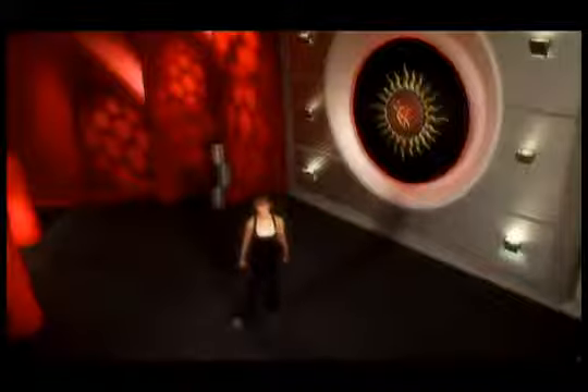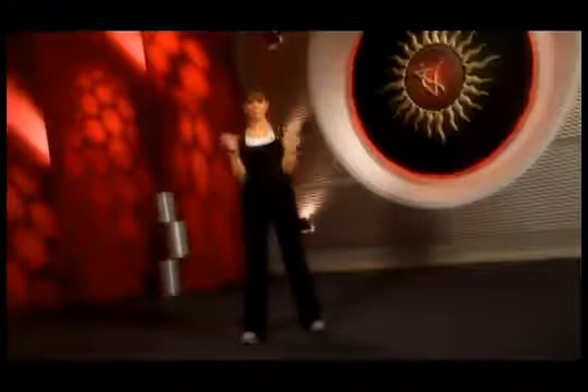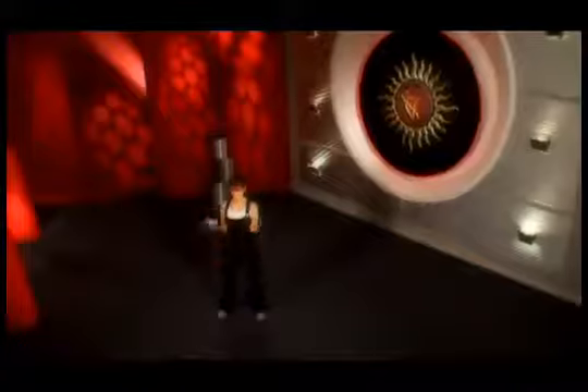Let's start our toning segment — Bicep Curls. Let's start with 16 curl ups. Exhale when you go up, inhale when you come down. Keep your elbows close to your body at all times.